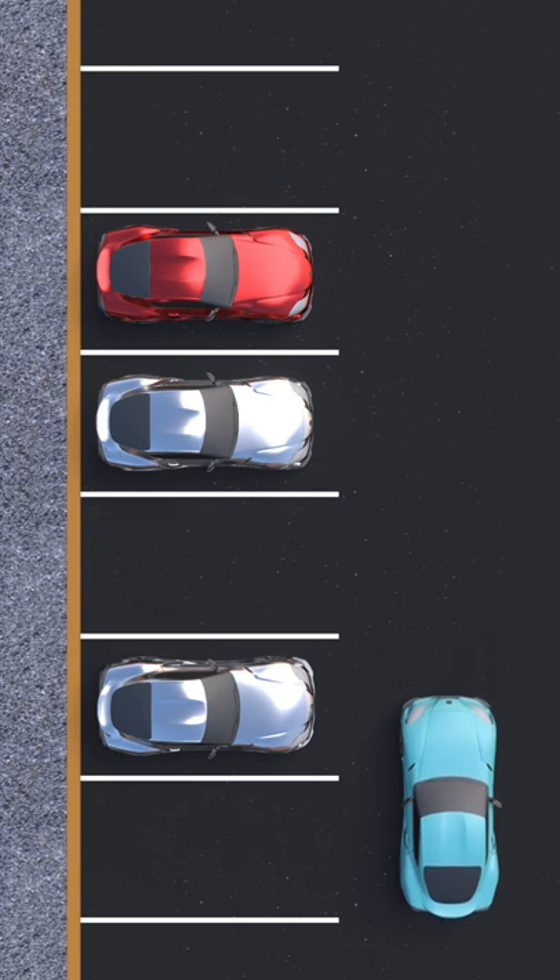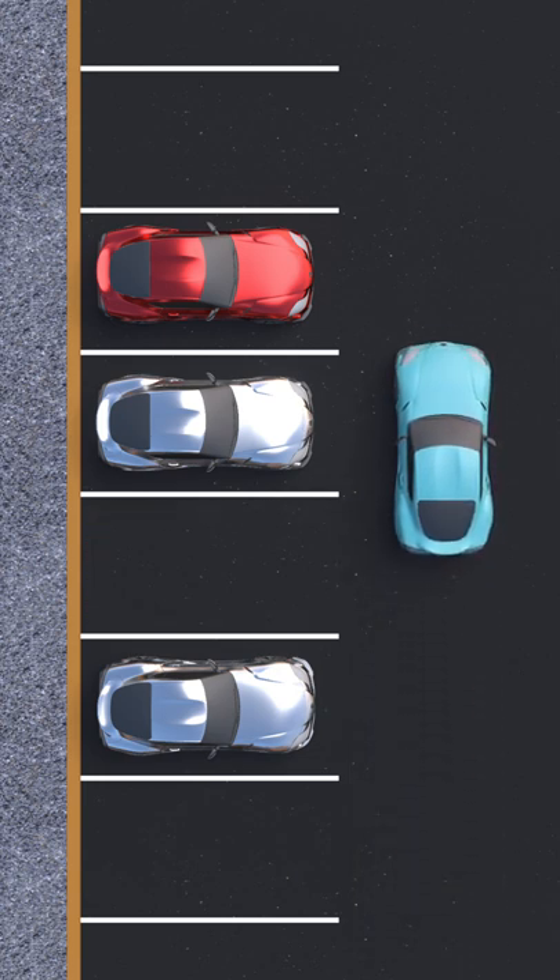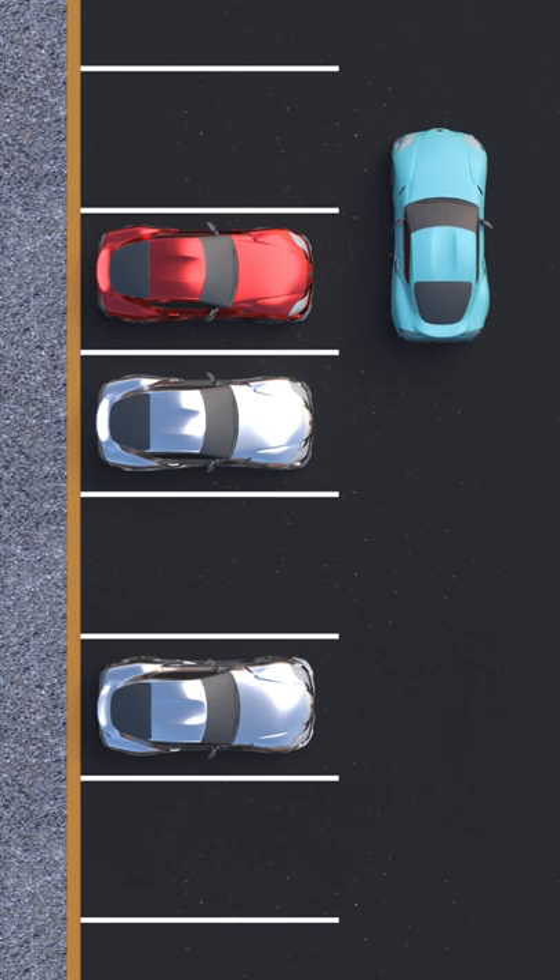First, locate the spot you want, then drive past it and locate the car that's parked two stalls ahead. The side of your car should be two and a half to three feet away from that car. Align your left side mirror with the other car's side mirror that's farthest from your parking spot.